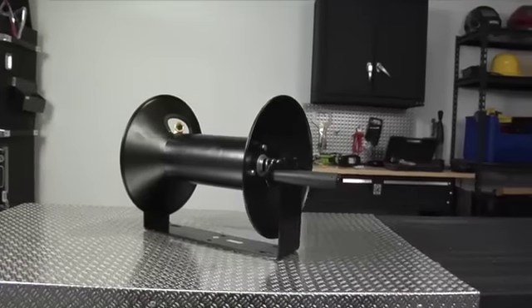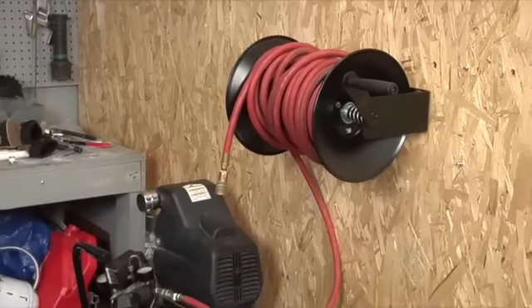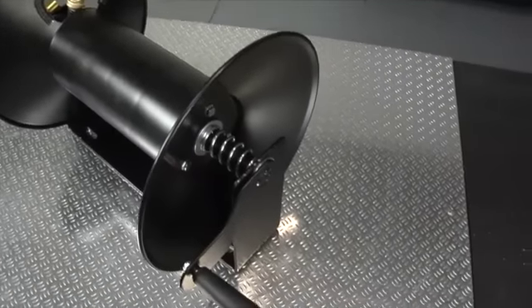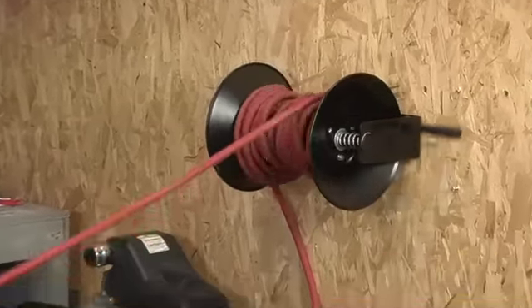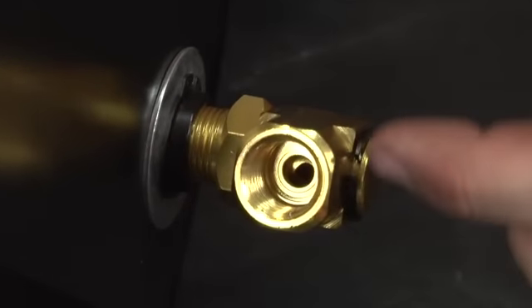Give yourself convenient, reliable access to an airline with this air hose reel from Reelworks. The reel features long-lasting 18-gauge steel construction and is designed to hold 100 feet of 3/8 inch hose. The hose connects easily to your air source via a durable brass fitting that comes with the reel.